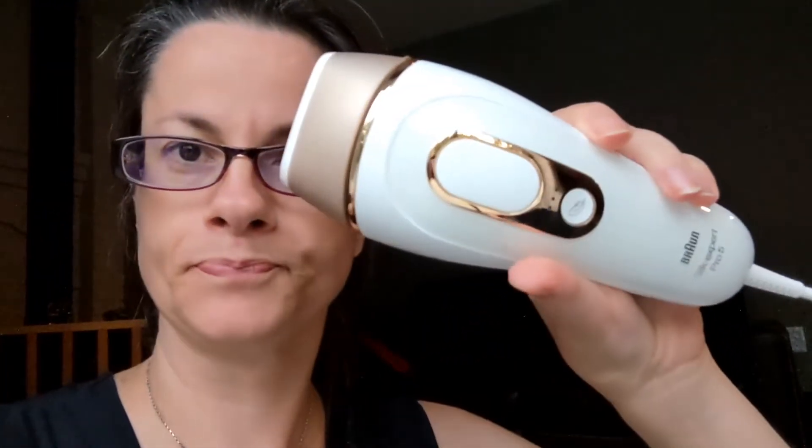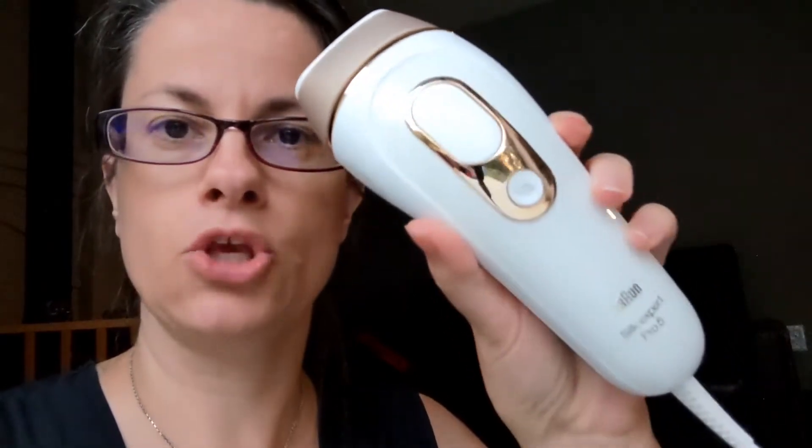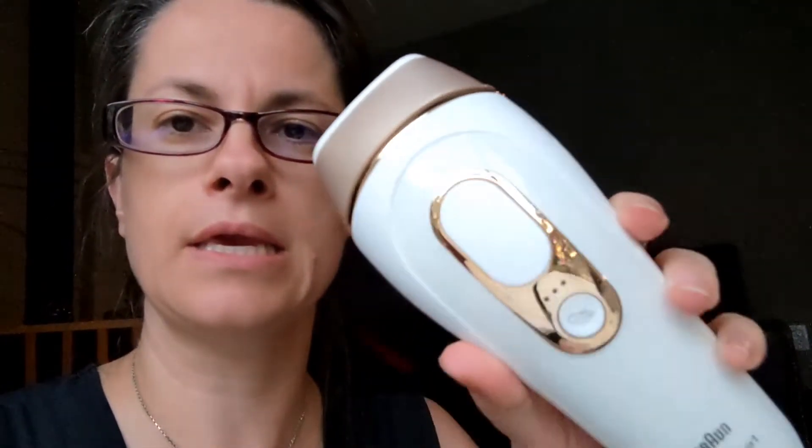I'll flip the camera around and show you my legs. I have not shaved or epilated — I usually epilate; I have an epilator I've used for over a decade and I love it. But I started shaving because it's easier when you use this device. So this is what it looks like.